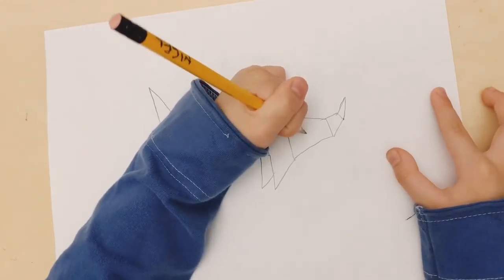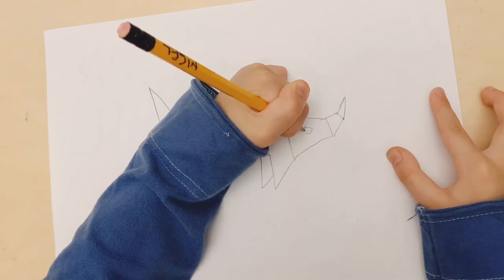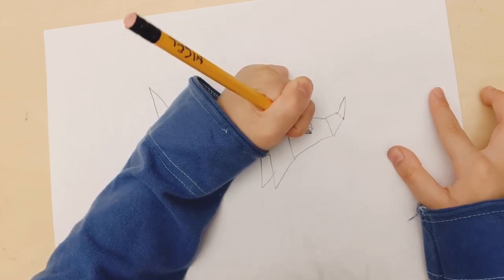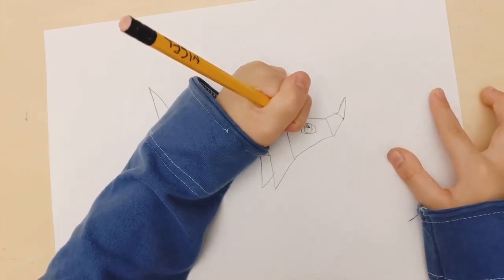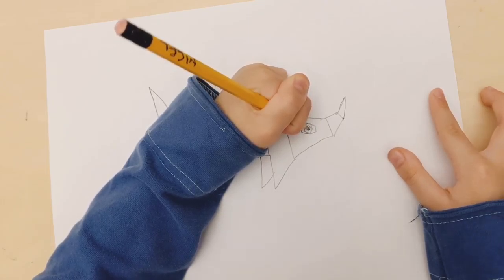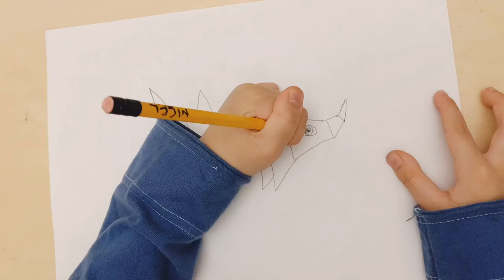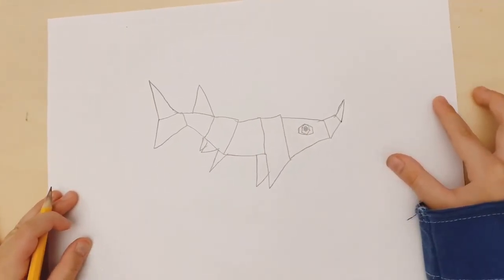Now it's time to draw the eye. Draw this weird shape and then color it in to be the pupil of the eye.